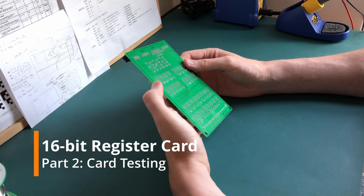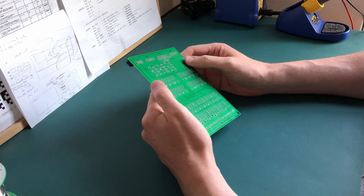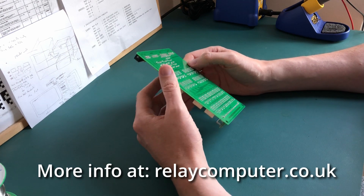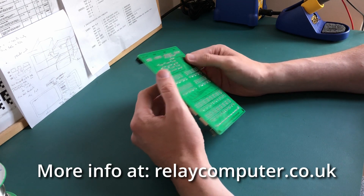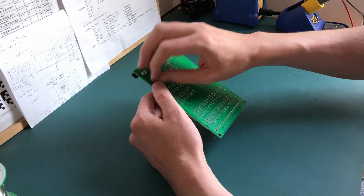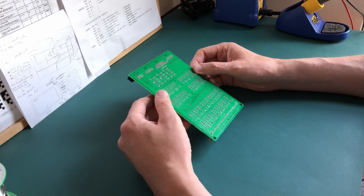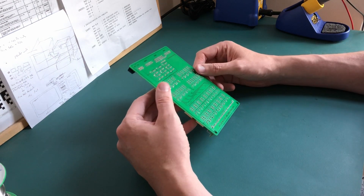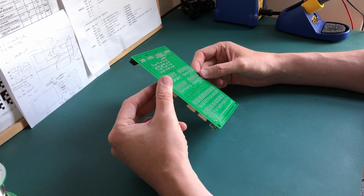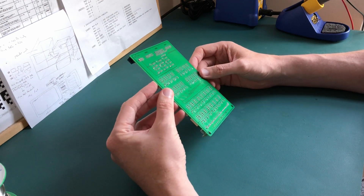I've given the board a clean, not a very good one, but a clean nonetheless. I definitely need to use some stronger rubbing alcohol because it's got rid of most of it, but I also need some lint-free cloth. The trouble is, as you're moving the flux around, it just resets further down the board, so you end up spreading the flux all over. It's clean enough — my fingers aren't sticking to it anymore.